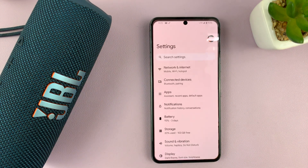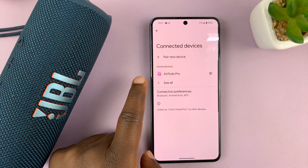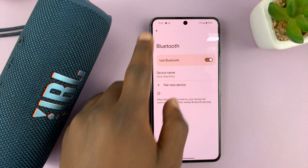Go to Settings, then go to Connected Devices, then go to Connection Preferences, and then go to Bluetooth. That's how to get to Bluetooth settings on this Google Pixel.